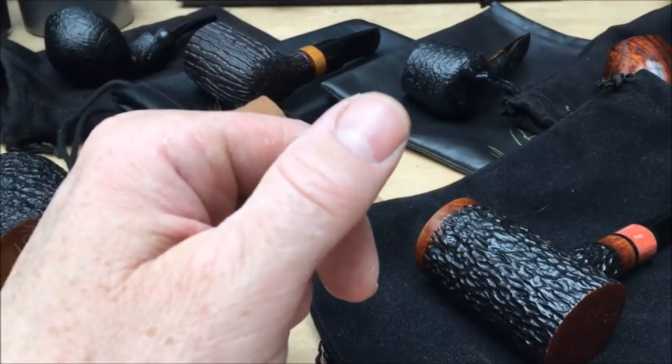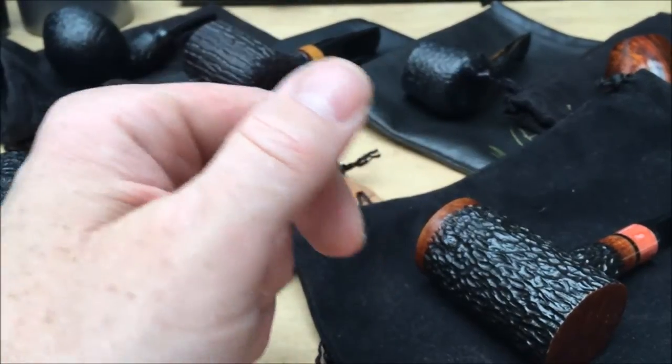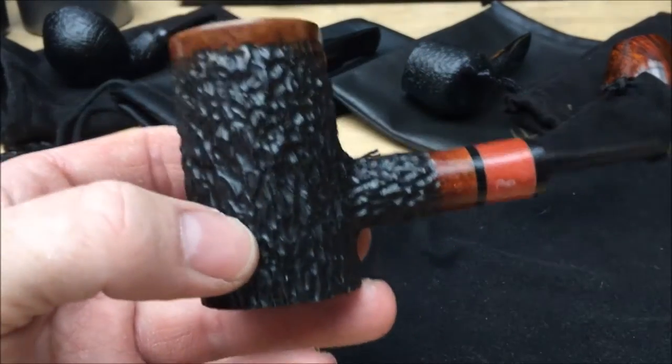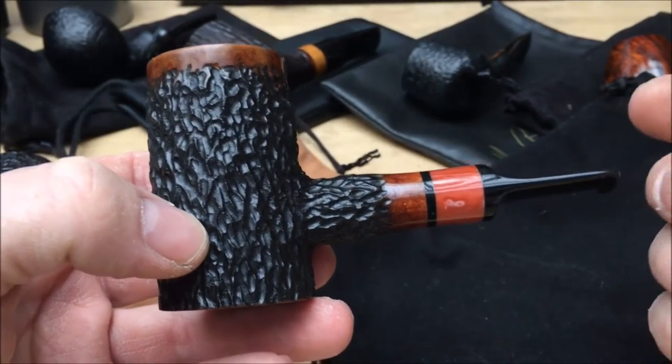Hi, I just wanted to show the pipes that I've currently got on eBay. I've just polished them all up, cleaned them all up, and I'm just going to do a quick rundown of them.